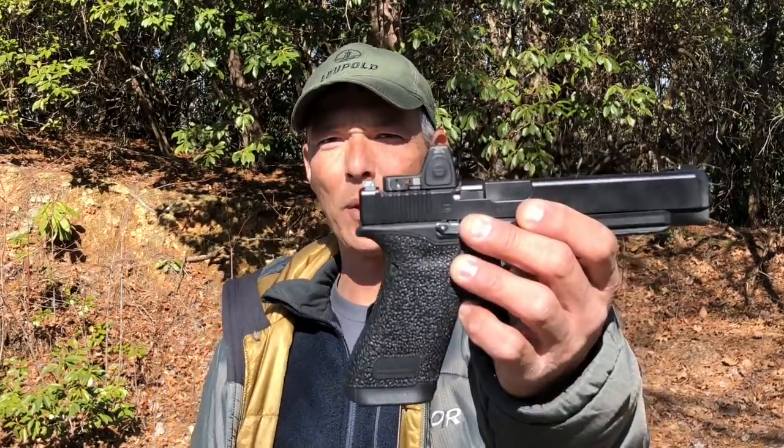Hey guys, welcome back to the X-Ring. On today's episode, what we're going to do is finish up with the Sig X5 or the Glock 34 running what we call a slide rod optic.